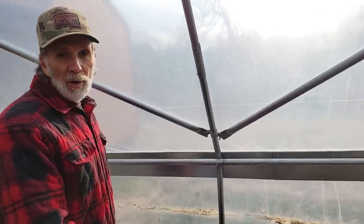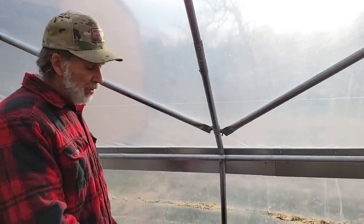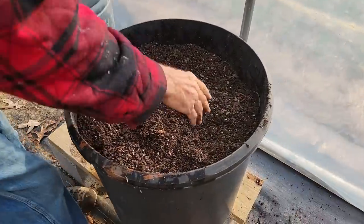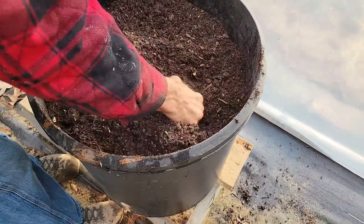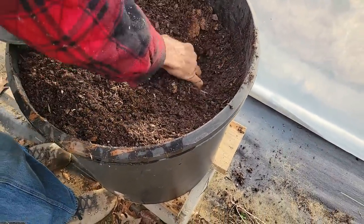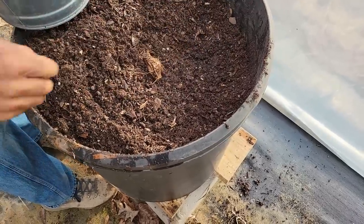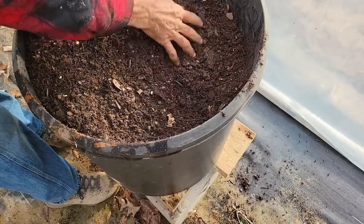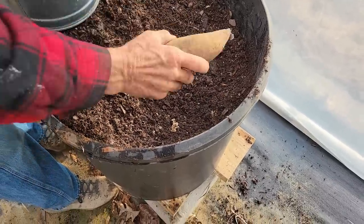Here we are over in our little bitty greenhouse — this is a 10x10 with roll-up sides. We've got a big pot here and we're going to put some white sweet potatoes in this one.